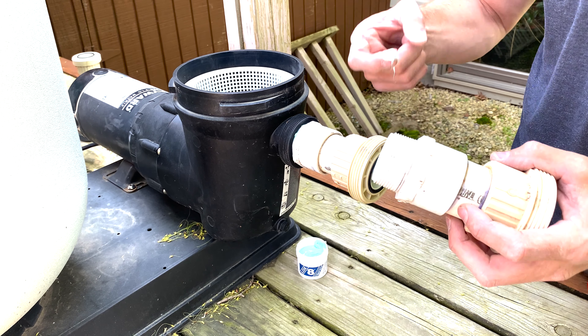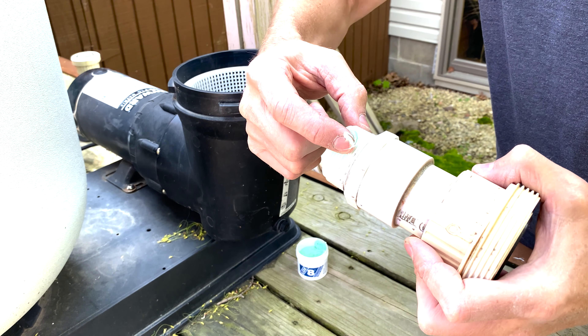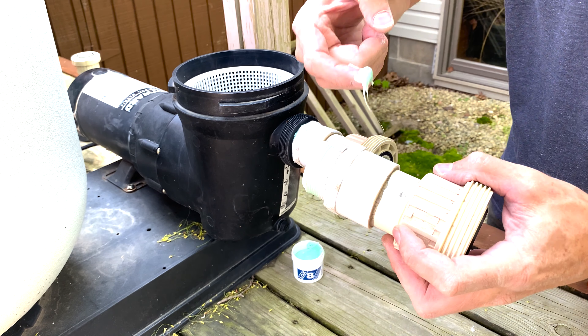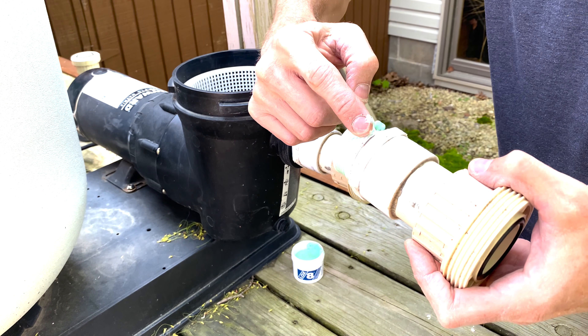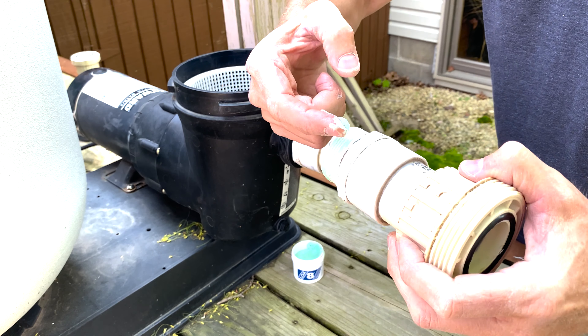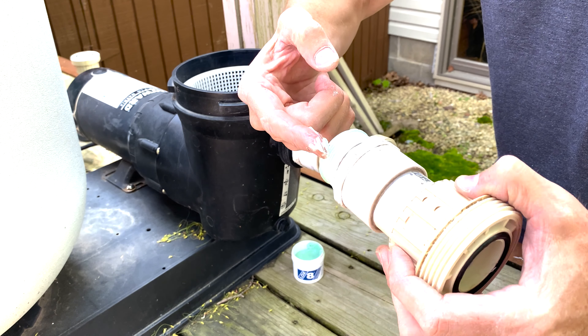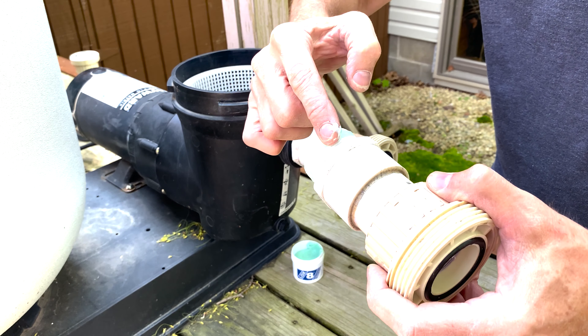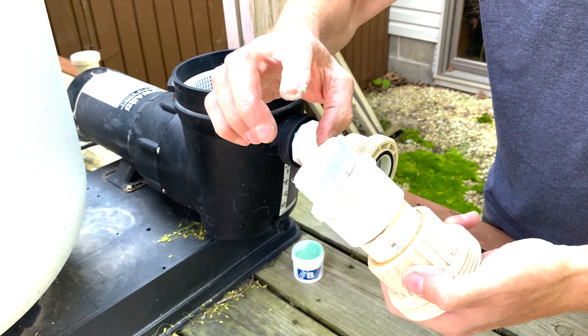Once you've removed and cleaned your pipes, it's time to start applying the LOX8 thread sealant, which is pretty simple. Just take a little bit of product on your finger and apply it to the threads, making sure to spread evenly all the way around. For a more in-depth video on how to apply LOX8 thread sealant specifically on plastic PVC pipes, click the link below in the description.